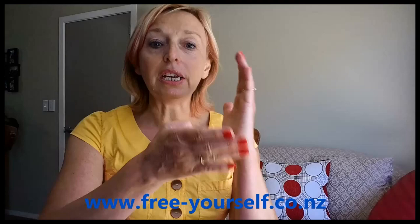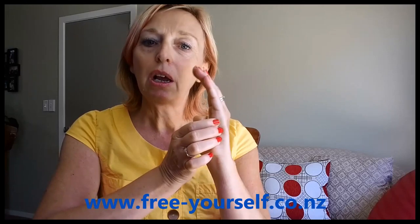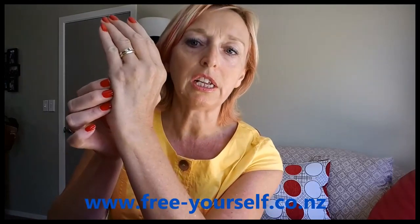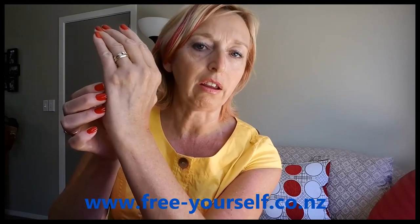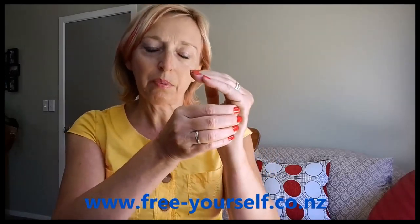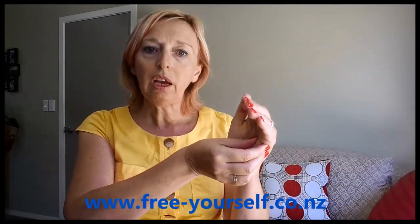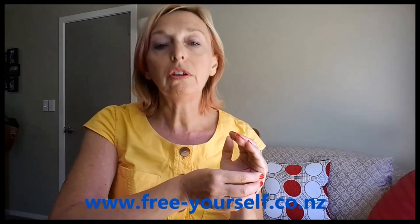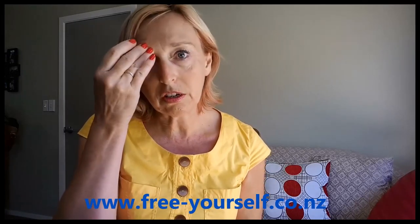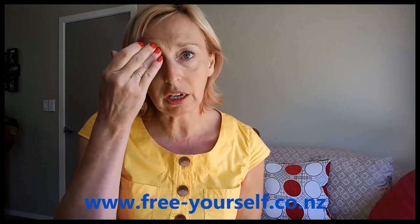Now you don't always have to tap. Sometimes you can actually just pulse on the point — you can just see my hand is slightly moving as I am applying pressure on the point there. So you may pulse on each and every point. If you are sitting at a table anywhere, you can place your hand under the table and just discreetly pulse on your karate chop point. You can do the same with any of the points — just gently press the point or even rub them gently.